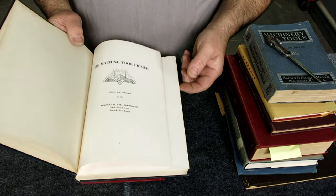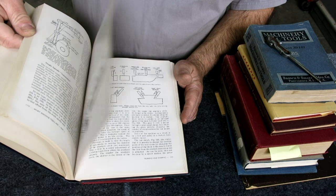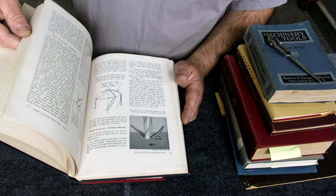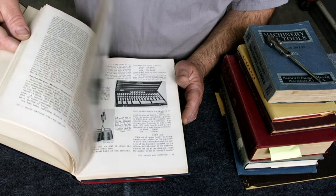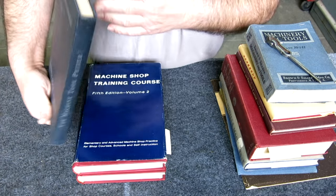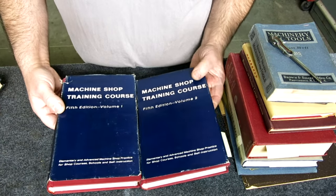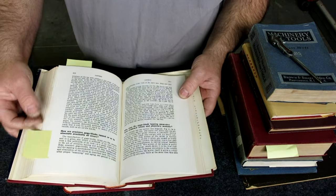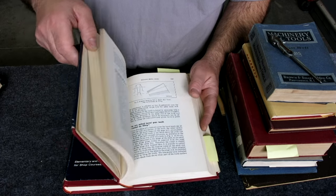This is a machine tool primer. I flip through it and it's got some neat drawings - kind of a general text on machine tool operations. I usually find one or two good little nuggets in each one. This is a machine shop training course and I've got a couple of flags in there on items related to lapping, which I've been studying myself. It's a general text, fifth edition volume one.